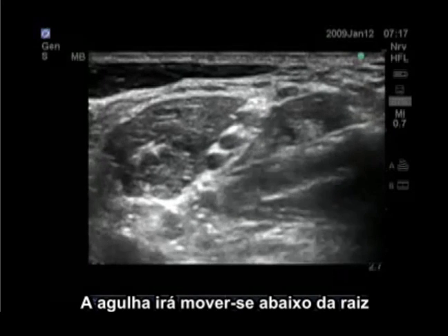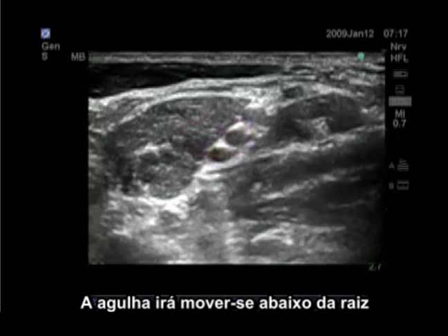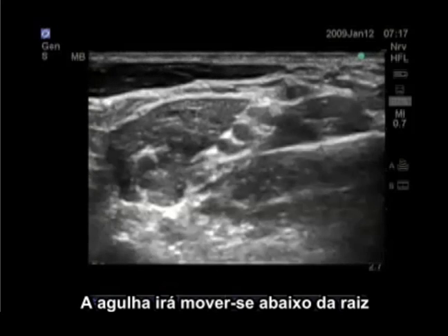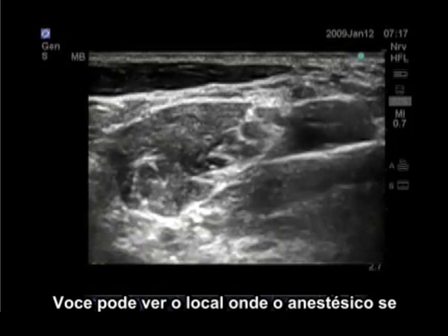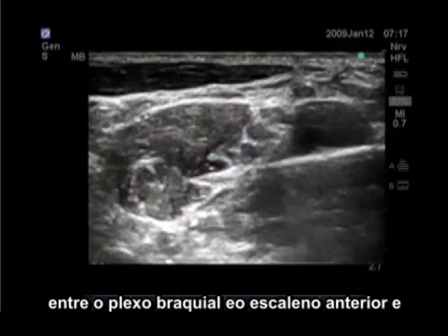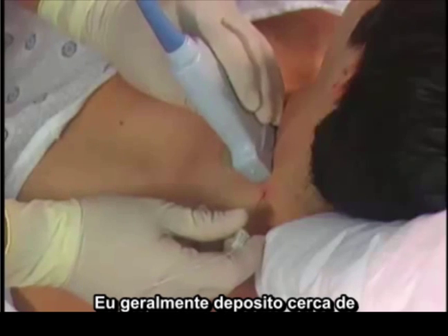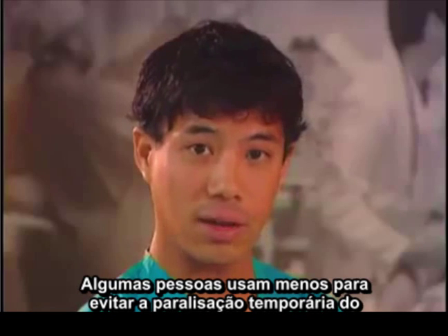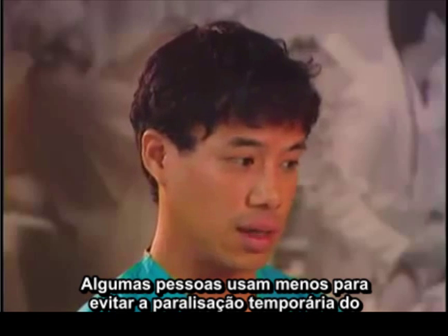The needle will then be moved underneath the C6 nerve root and an injection will be given. You can see the local anesthetic spreading on the anterior side of the brachial plexus, between the brachial plexus and the anterior scalene muscle. The needle is positioned below the C6 nerve roots. I usually deposit about 20 to 30 milliliters of local anesthetic. Some people use less to avoid temporary paralysis of the phrenic nerve from the local anesthetic.